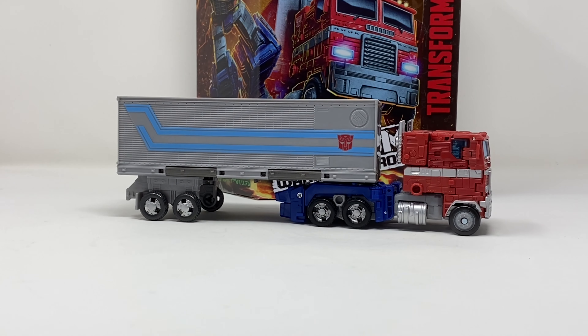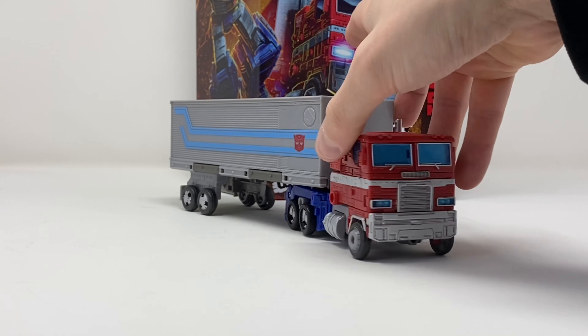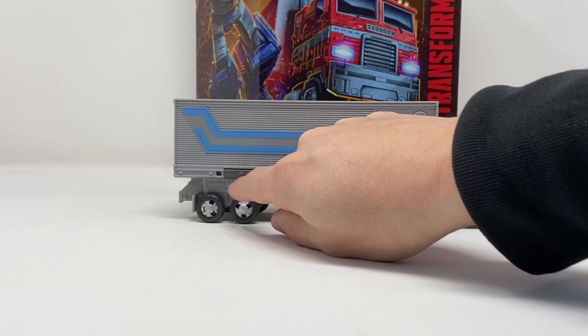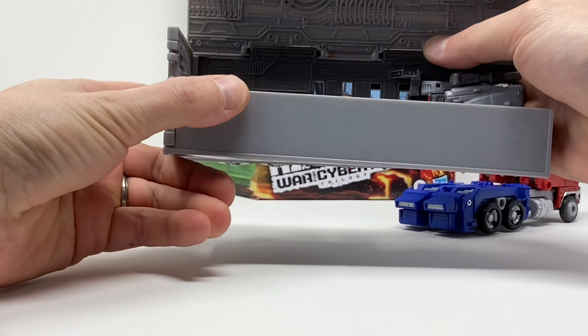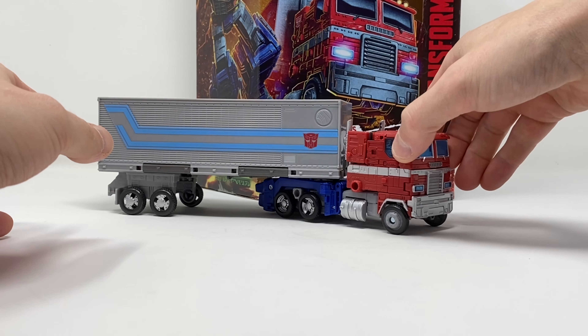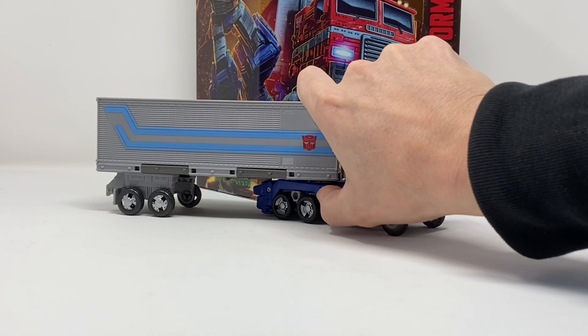Here we have Transformers Kingdom Optimus Prime in his vehicle mode. Just like his robot mode, it is no different than the Earthrise Optimus Prime — it is the same toy. Rolls just fine, looks good from the front view, looks okay from the side view. I still think they could have added stabilizers underneath as well as a wheel well to really finish it off. I do like that inside his trailer is weapon storage, so you don't have to plug his gun into the side of his vehicle mode. All in all it's a nice Optimus Prime — definitely the best mainline Optimus Prime we've gotten in years, right up there with the original Classics Voyager.